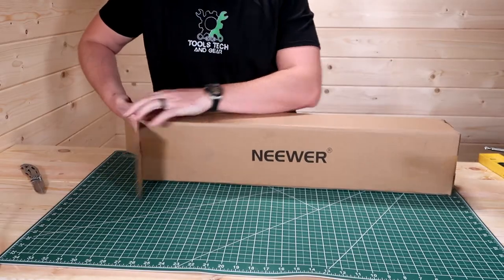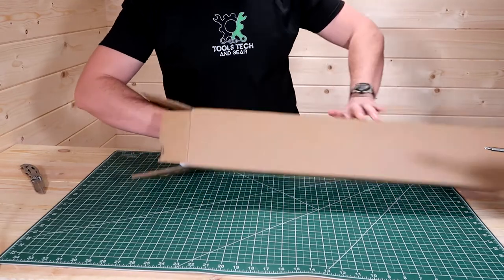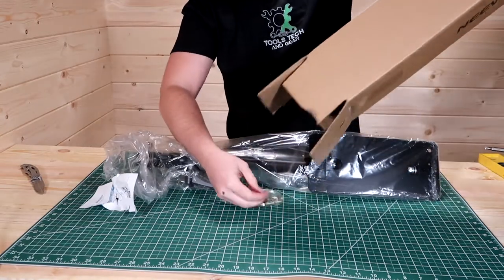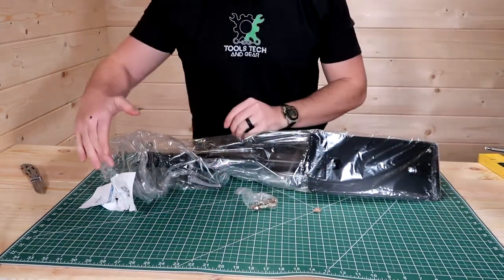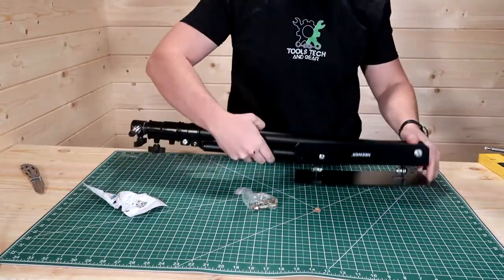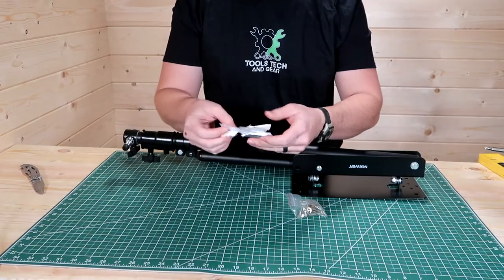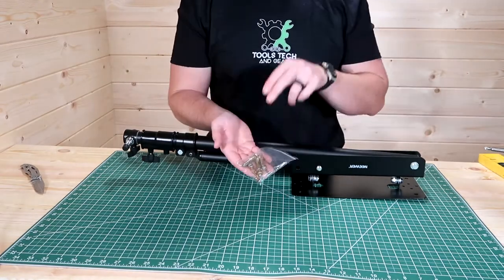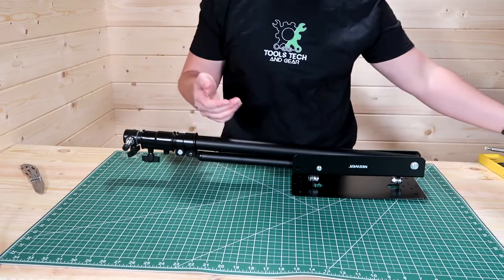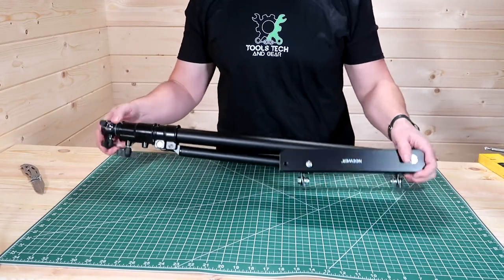All right, let's go ahead and see what's inside the box. I've already installed one of these, so hopefully we'll get this one installed without any issues. The packaging is very minimal — I kind of like that for something like this. It comes with a card showing how to get in touch with them if you have any issues. The product also comes with concrete mount screws, but I don't have a concrete wall so I can't use those. And here is the boom itself.